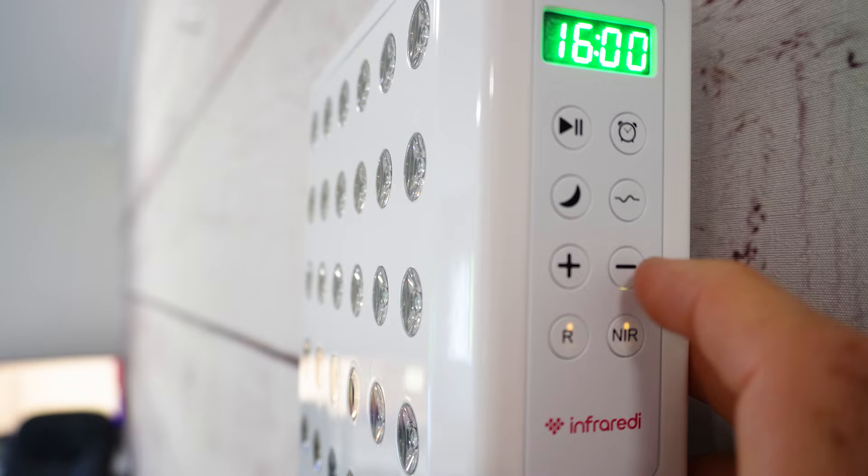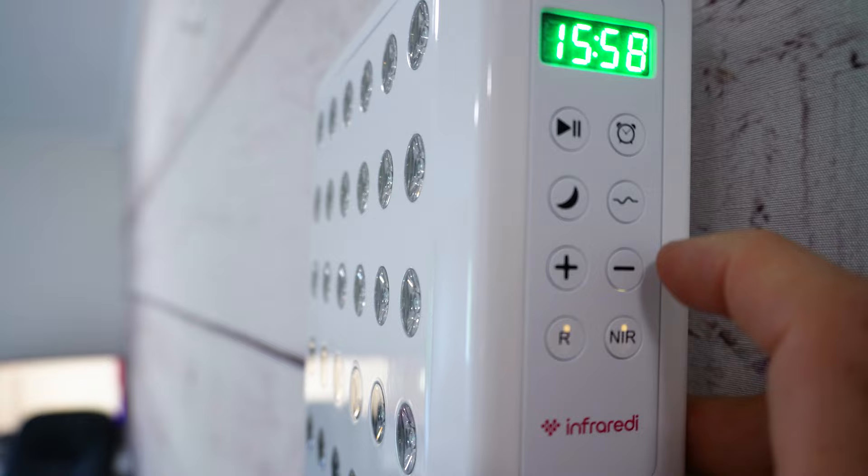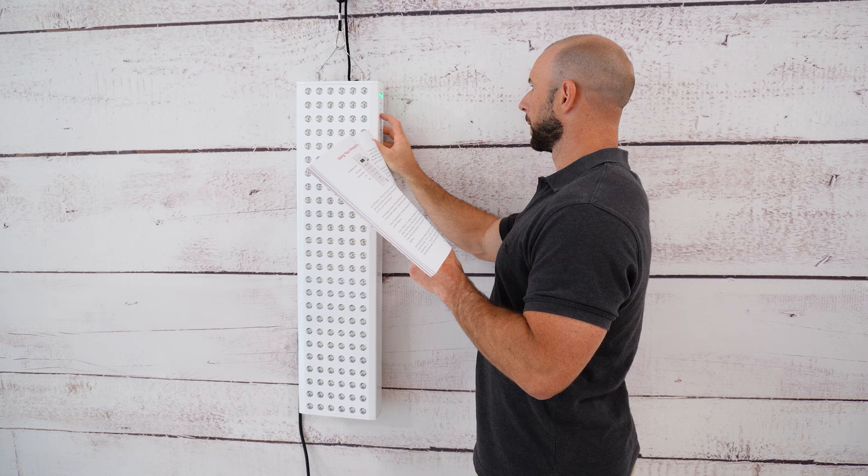Now for the pros and cons. On the pro side: it does have dimming and pulsing, which are becoming more common but still not universal. It comes with a really nice manual and great accessories. The big pro is the price — just over $1,000 — especially with free international shipping. For those on a tight budget wanting more than just 660 and 850 nanometer light and some advanced options, the Infraredi Pro Max is an option. There's also the 60-day return period with no restocking fee.